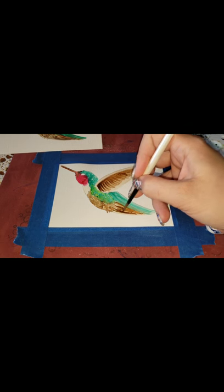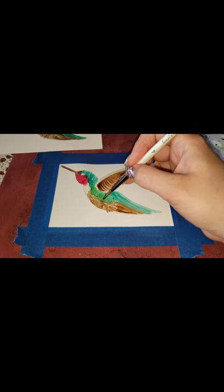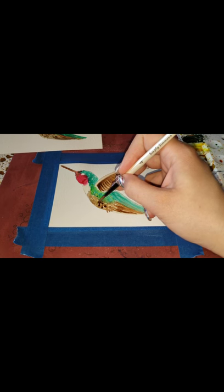With watercolor you've got to remember: you go from light to dark as you're adding colors. That's just the way it works — it's harder to lift watercolor or put a lighter color on top of a darker one. It's not like oils where you start dark and add lighter. Watercolor is kind of the opposite.